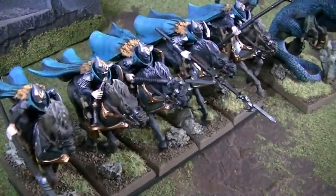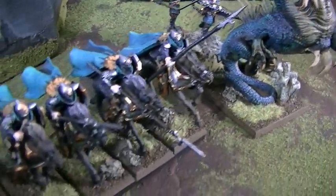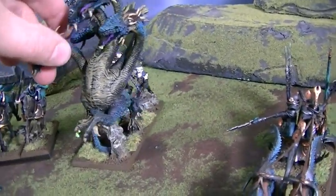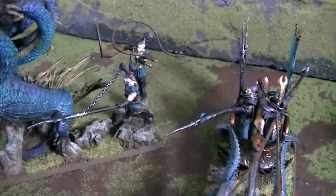Here we've got Dark Riders. These have helmets on, which I absolutely love. There's really nothing not to love about this kit. The Hydra — people either like it or don't like it — and he fits in with the army.